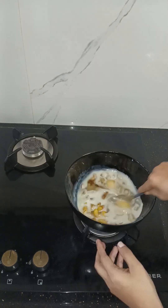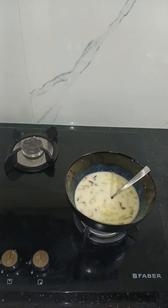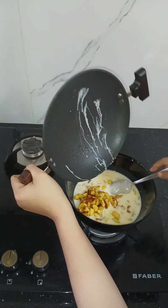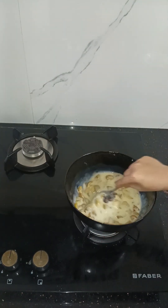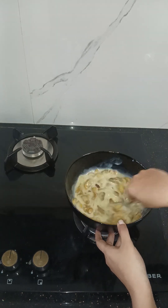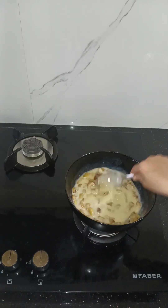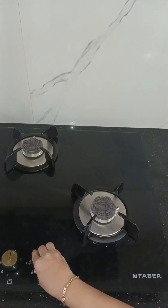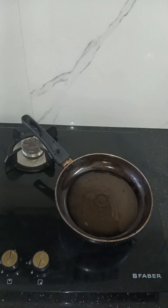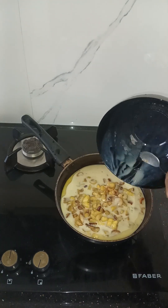Let's mix it up. We will make a mix of the bread and spread the bread.